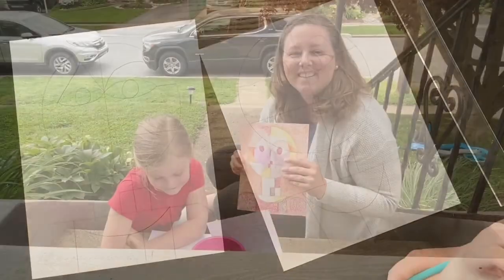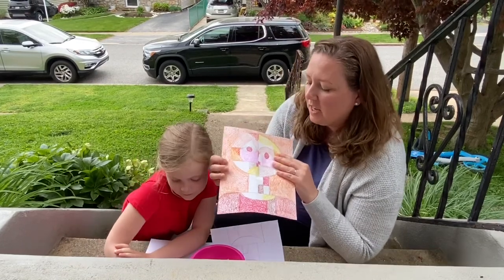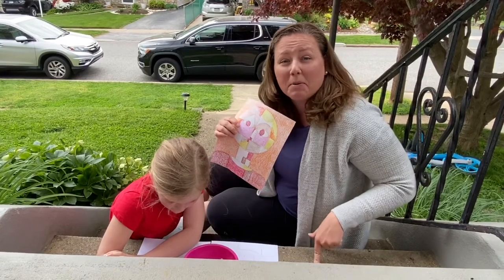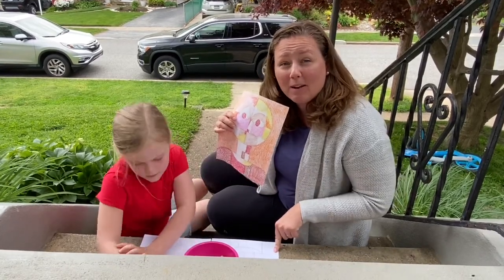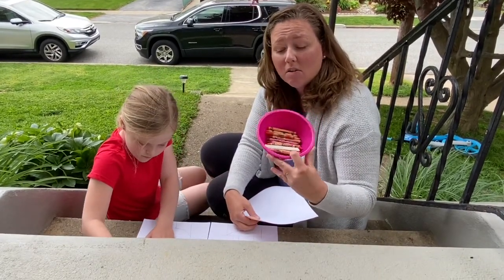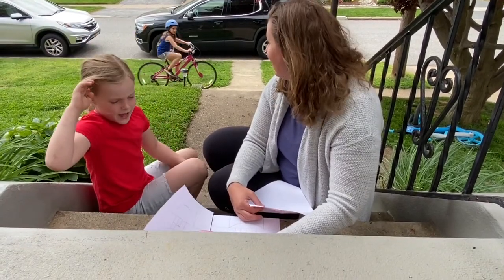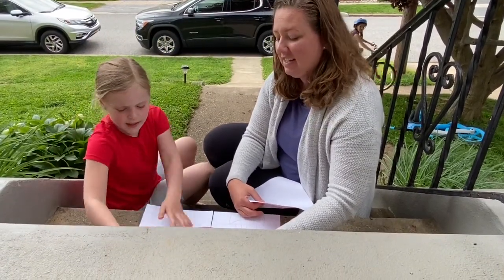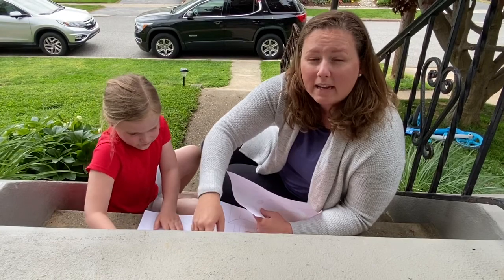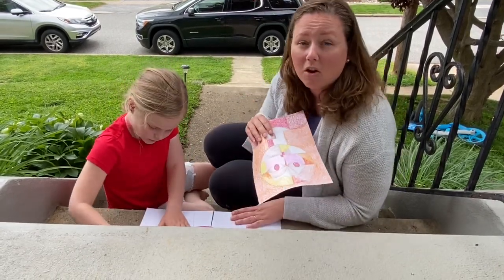Now let's get outside and color these. We're going to achieve really neat texture — if you look at the example, it looks very bumpy because of the way it was colored. What I did is color on top of cement, so you're going to take your paper outside to cement and color on top of it. Take your warm color crayons: orange, red, yellow, plus pink, browns, and white. Bring the warm colors out and color on the pavement.